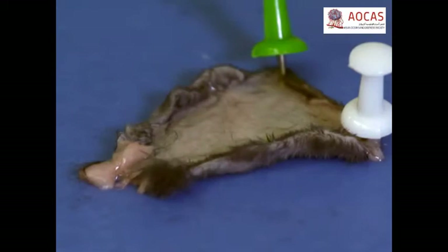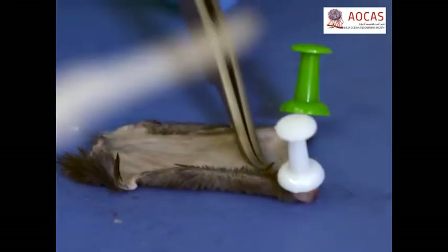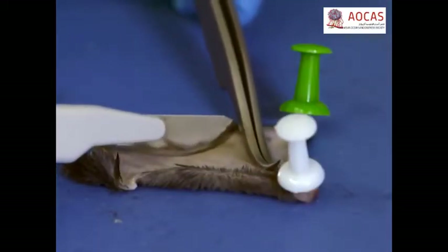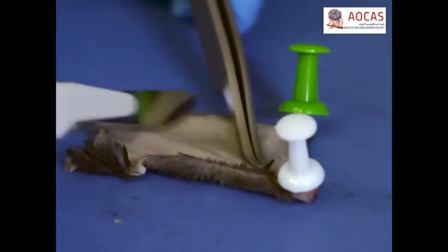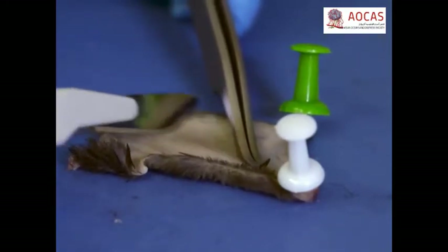When all of the skin has been removed, pin the two adjacent edges of the tissue onto a dissecting mat, hair side down. Then, using curved forceps, apply light pressure to keep the skin from tearing and gently scrape away the fat with a blunted scalpel until the dermis is clear and neat.